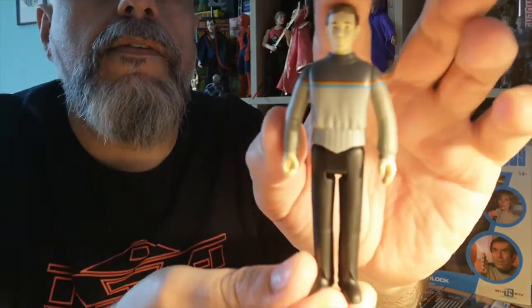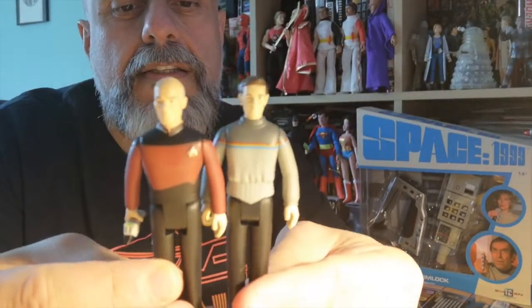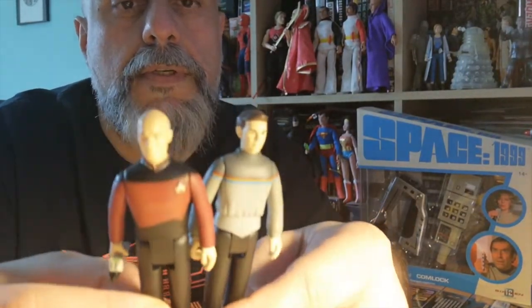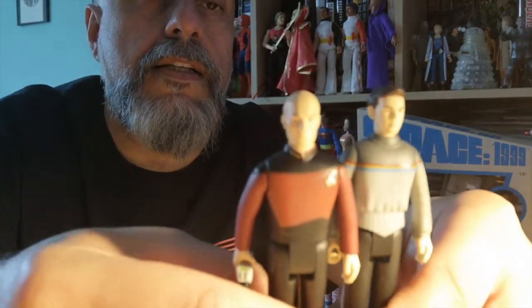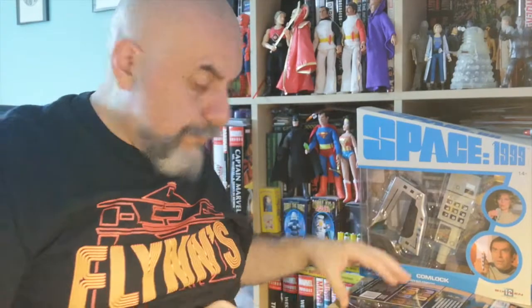We have three more to open with no accessories. So, Wesley Crusher — here is Wesley, who is slightly shorter than Jean-Luc Picard, which makes sense because he's a kid. Actually it's not a bad Wesley Crusher at all.